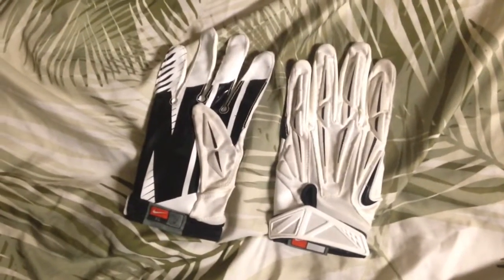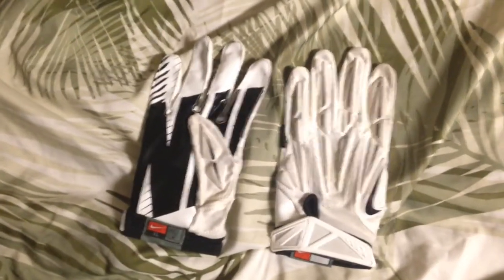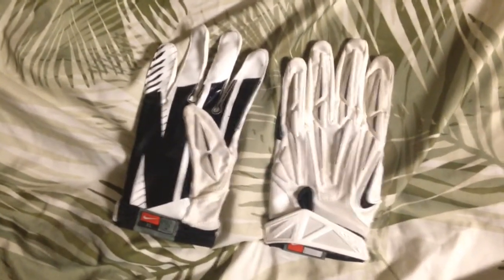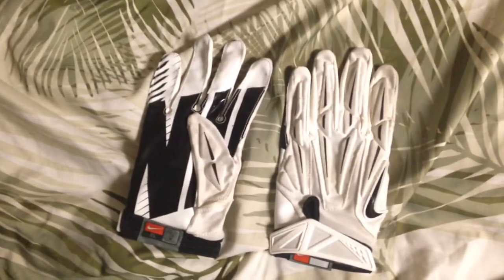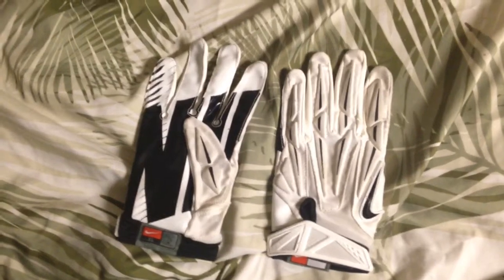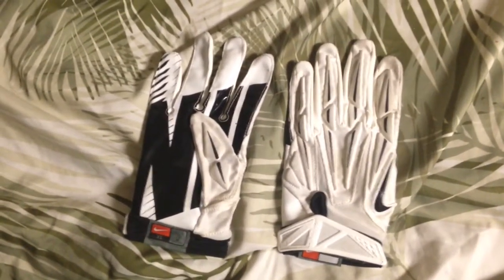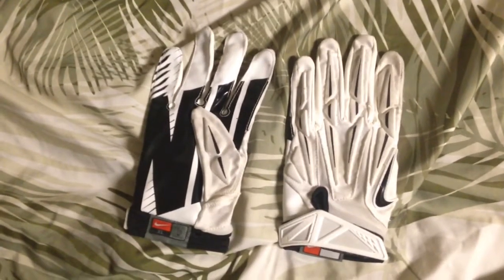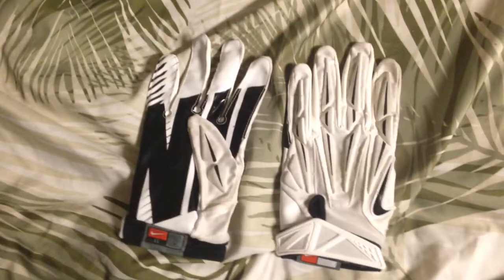Now I have my Superbad 2.0s, and I actually like these way better than the Vapor Jets. Usually I'm in between a large and extra large with Vapor Jets — larges are a little small, extra larges are a little big. But these extra large Superbads fit perfectly. The only thing was having the all-white ones for away games got them really dirty, but the grip is still amazing on them.